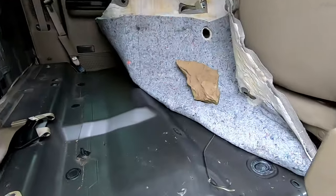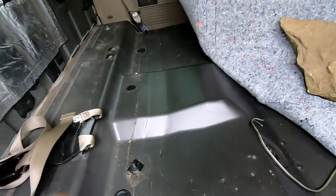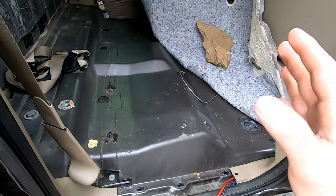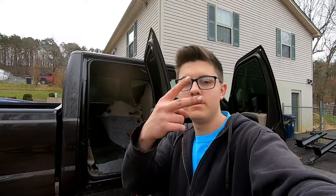We got all of the bolts back in and caps put over them. Last thing you want to do is go ahead and put your seat belts back on, then throw the carpet back down, put your back seat in, bolt everything up, and you are finished. Thanks everybody for watching — if you enjoyed, please give it a thumbs up, like, subscribe, and I will see you on the next one.